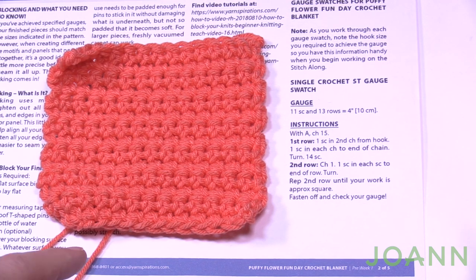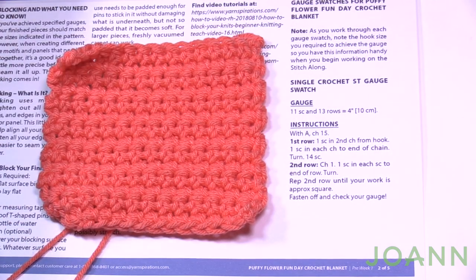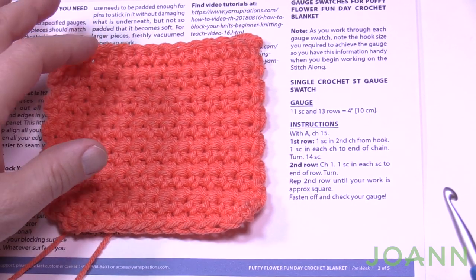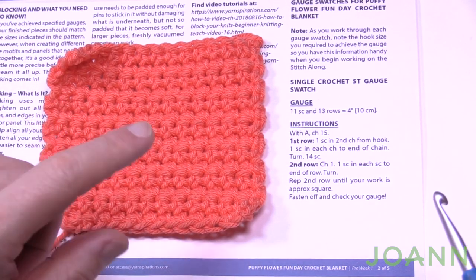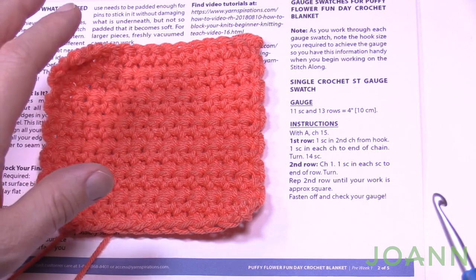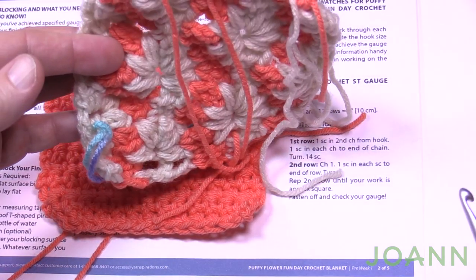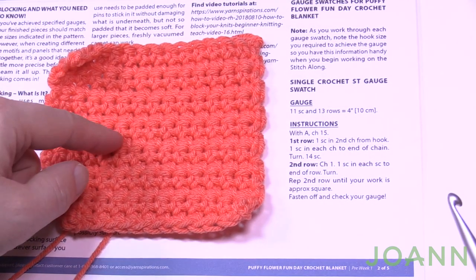The single crochet swatch and that special stitch we're gonna do belong together. My thinking: do the single crochet first because chances are this gauge is going to match the other one — that happened to me and the designer confirmed the same. If your single crochet swatch is not correct, you can redo it instead of doing all the work for the fancy stitch and then realizing it's wrong. I would do this one first.